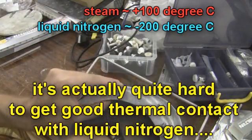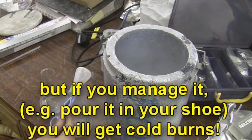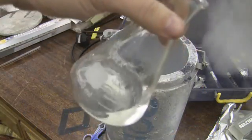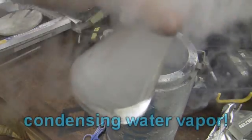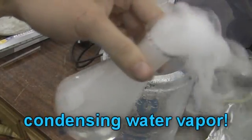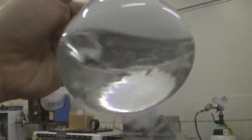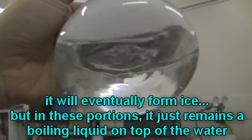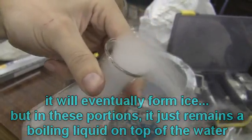Let's get some more nitrogen and this time pour it in some warm water and see what happens. As you see, it boils off. And if you get underneath that, what you should find is you should be able to see the liquid nitrogen floating on the surface. That's it floating on the surface, boiling away. So that's liquid nitrogen and water.